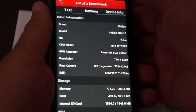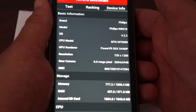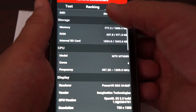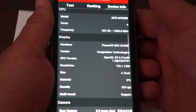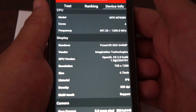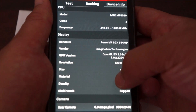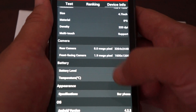Now let's go to device info. You can pause there. The MTK 6589 CPU clocks up to 1.2 GHz. The front camera is confirmed at 1.9 megapixels.